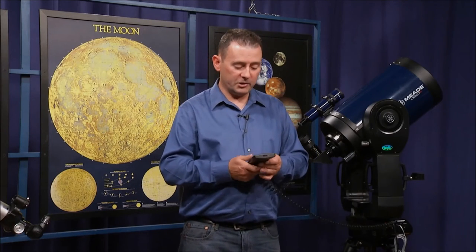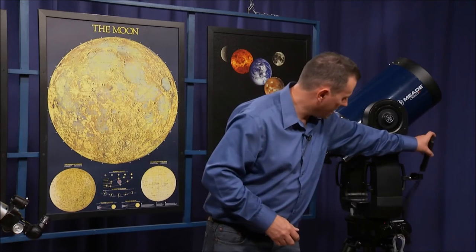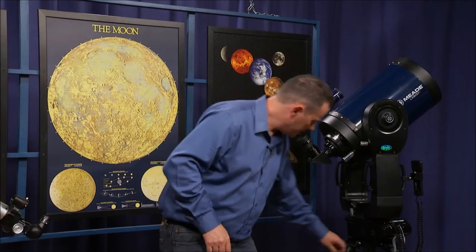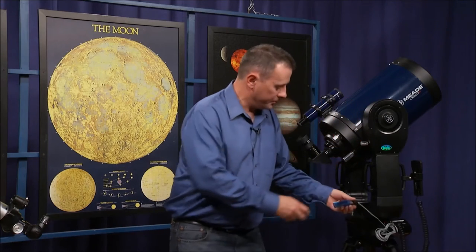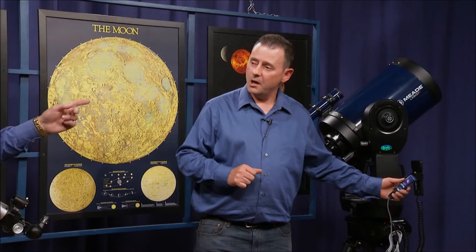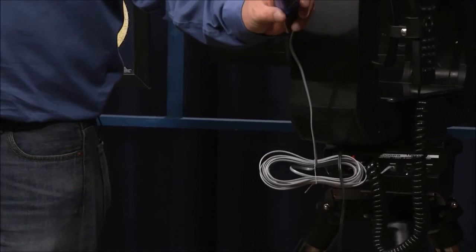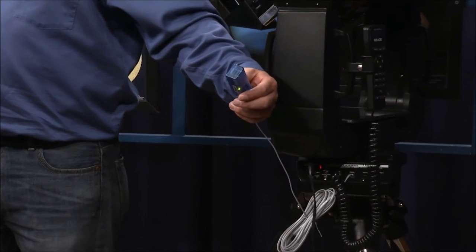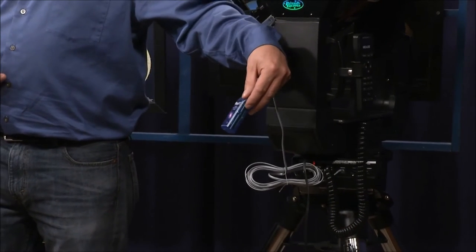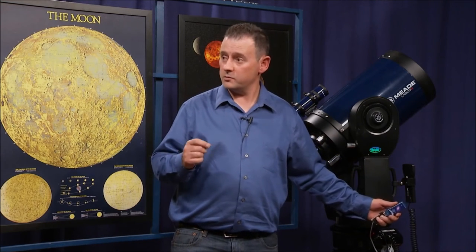One of the new additional features with this type of scope is we can actually link the scope to a mobile device. As we discussed last show about mobile device apps, one of them was Sky Safari and a few others. Sky Safari has the ability for Android devices to link via Sky BT — Sky Bluetooth — and the Wi-Fi version is also available.